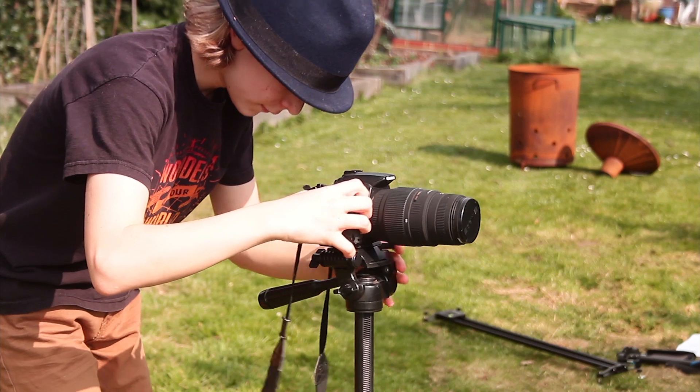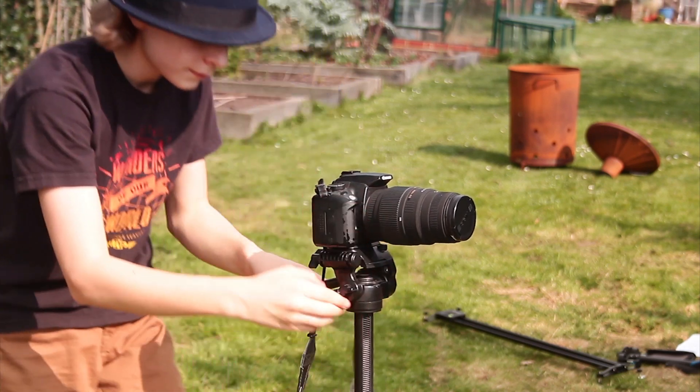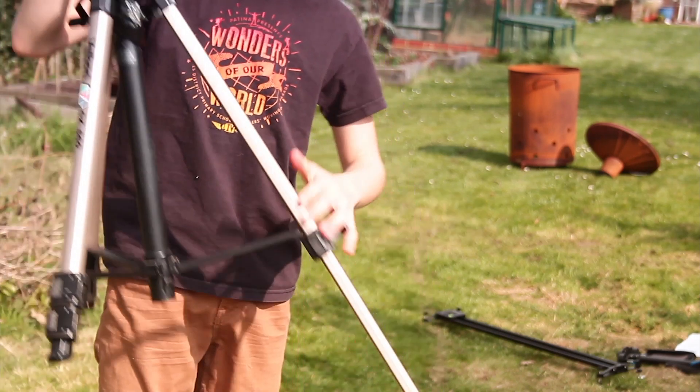This is my tripod. It's not very strong but it holds the camera, and it can be extended really high — to around 2.5 metres.